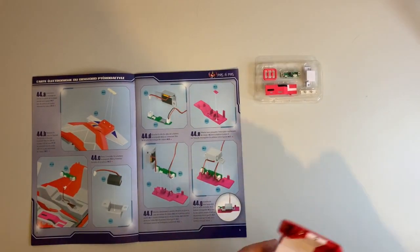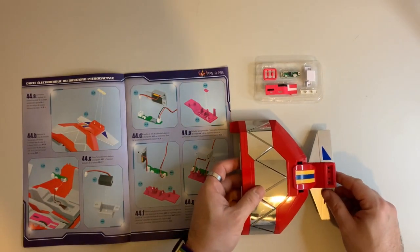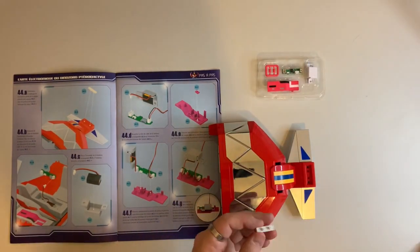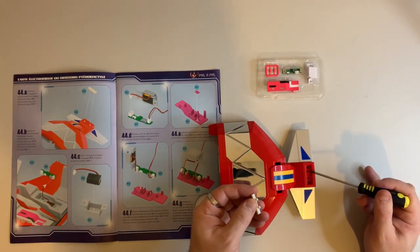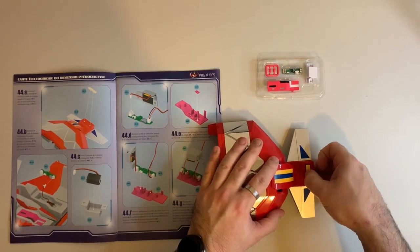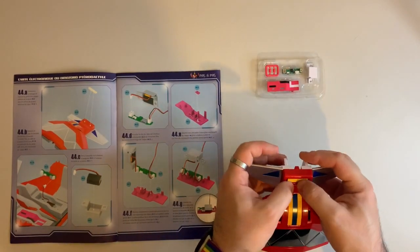We need to grab our Pterodactyl model. So we'll flip it over and then the first step is to take 44-4 and put that into the part on the tail here, so these two connection points will fit into these two holes here. It's a friction joint — no glue necessary, no screws. That will just plug into place and press firmly to secure it.